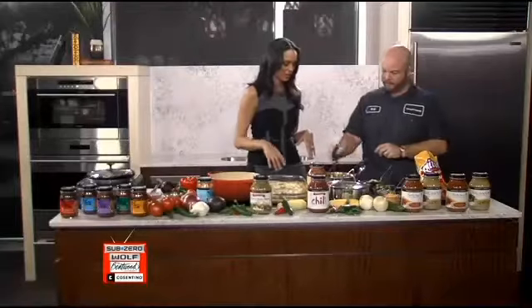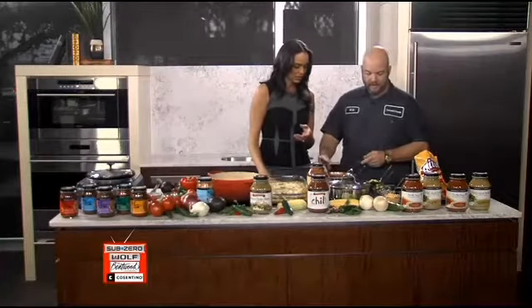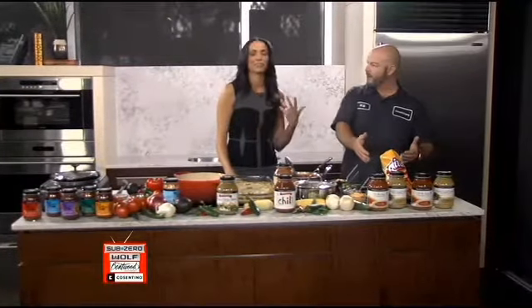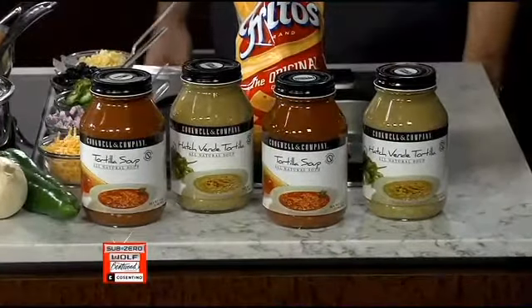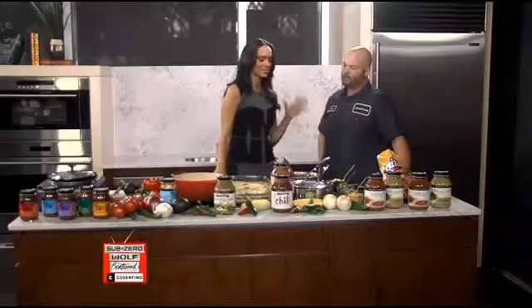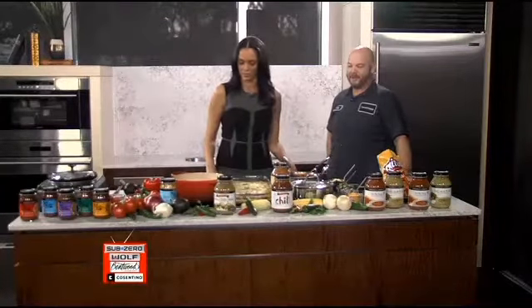We've got a little bit of time left — what can we do with some of these mix-ins? You can add some straight into the chili, top your chili, or make a Frito pie today. You can definitely get kids to eat Frito pie — they will mow down on it. You can find these products at Central Market and also your local HEB. Currently we have a buy the green chili, get the chili free special going on, so you get to try both of them.